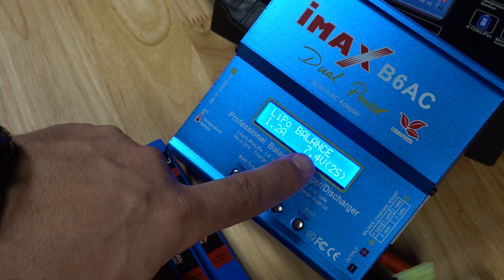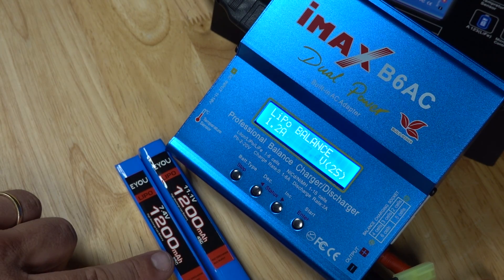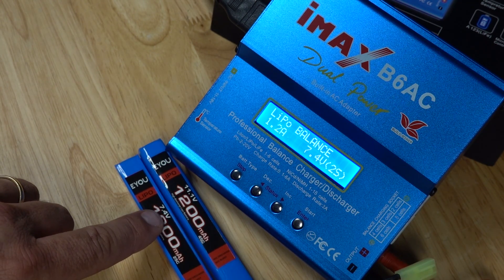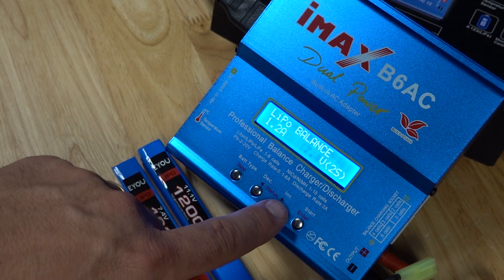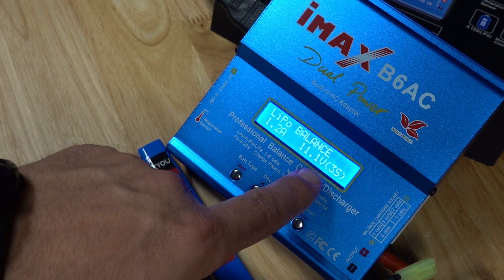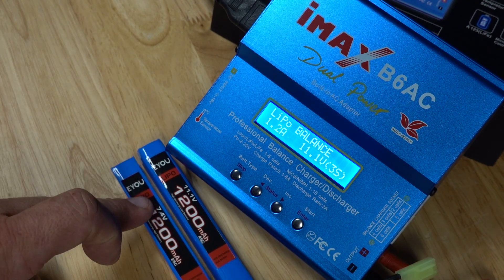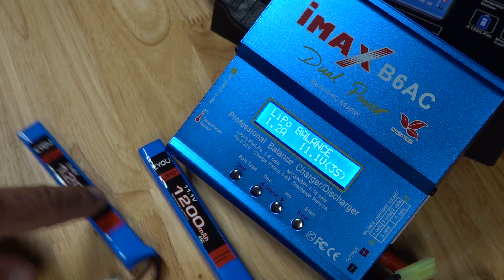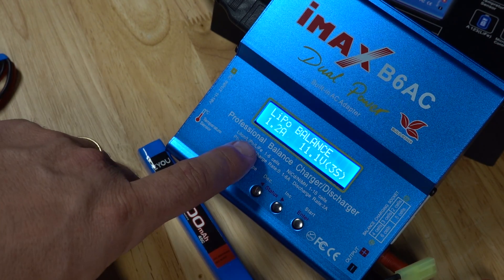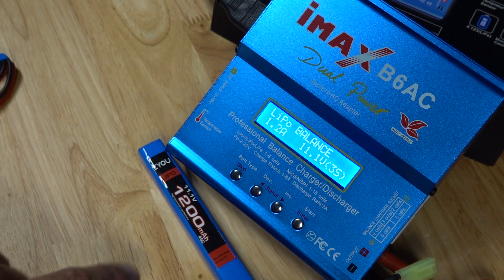The next setting is our voltage. Hit enter again and we have our voltage flashing. A 7.4 volt battery is charged at 7.4, and an 11.1 volt battery will need to be charged at 11.1. The 2S and 3S next to it represent the 2-cell and 3-cell — that's how the S rating works. For this particular battery, it's currently set for 1.2 amps on 11.1 volts, so that should charge this battery from dead flat within one hour.